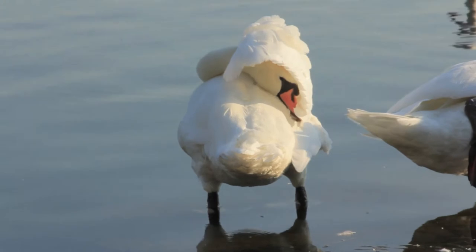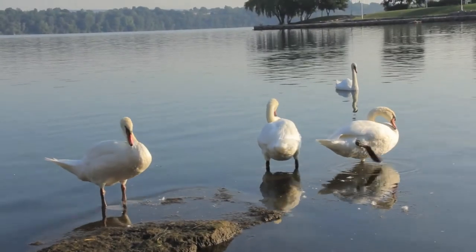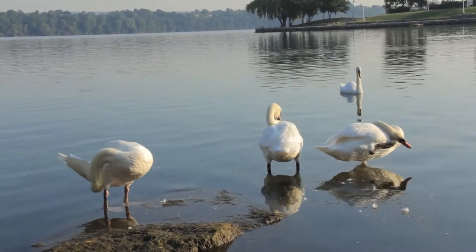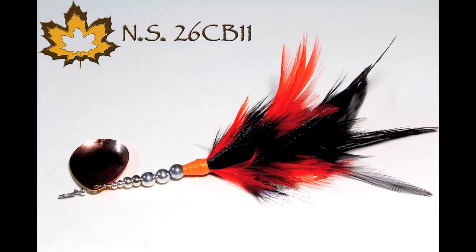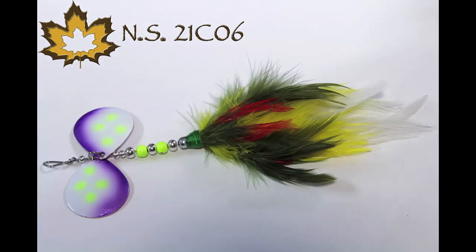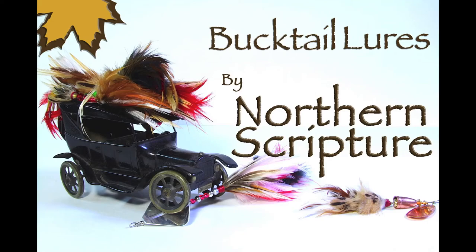The next video coming up is going to be a full tutorial on me tying up a bucktail from start to finish — I'm not gonna leave out any processes, we're gonna do it all together as requested. I'm extremely stoked to do it. The free lure giveaway is still popping — if we can make it to a hundred, we'll probably do some voting in the comments on the style I'll be making for that lucky winner. Feel free to pop in your suggestions, stay tuned, subscribe, and we'll be hitting the water again soon.